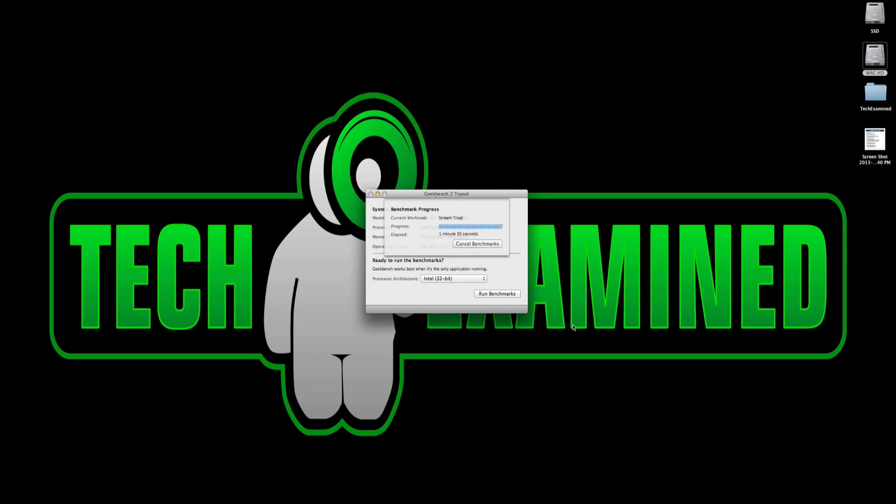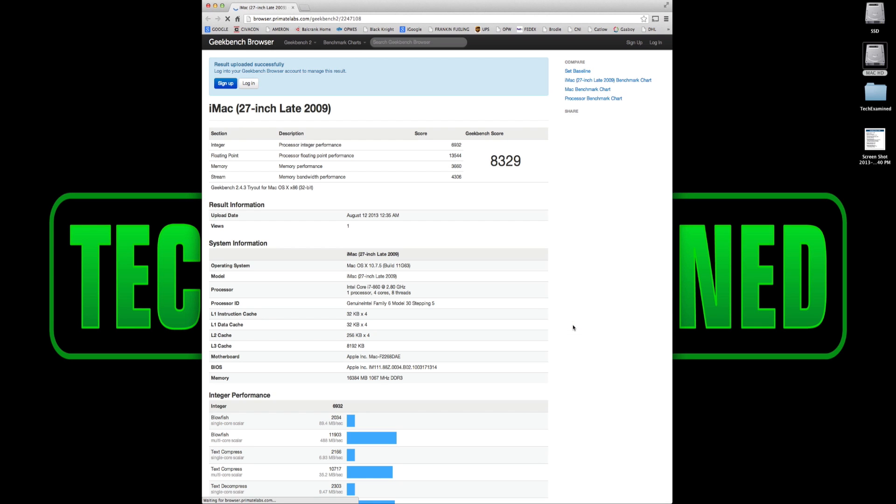The next test is another popular one — Geekbench. You can download it from their website for free and run the 32-bit version, which is the free version. The 64-bit version costs extra if you want more in-depth results. Honestly I don't know exactly what all the numbers mean, but it tests the overall performance of your computer — hard drive, CPU, graphics card, memory — and gives you a score you can compare against other Macs and PCs in your category.